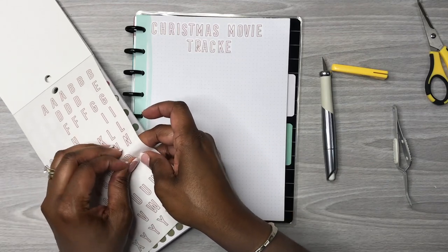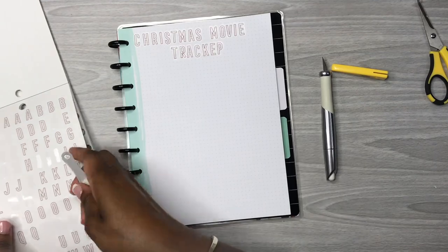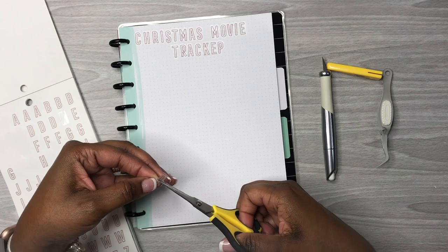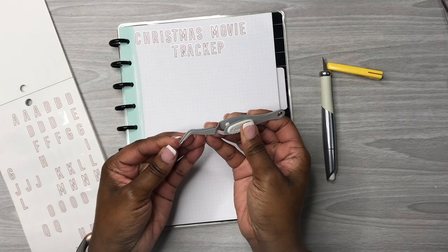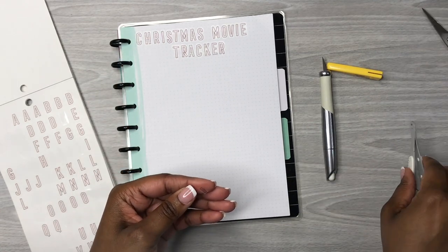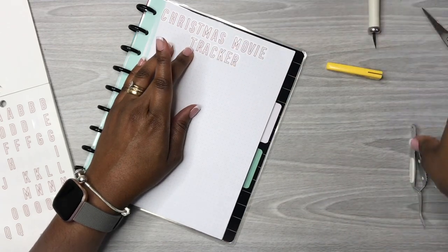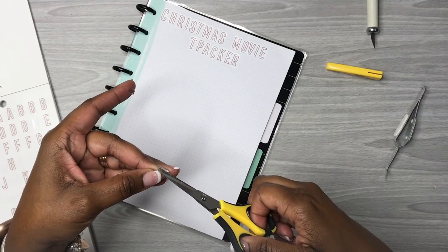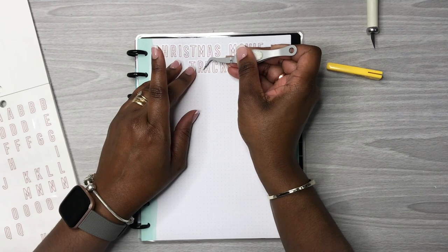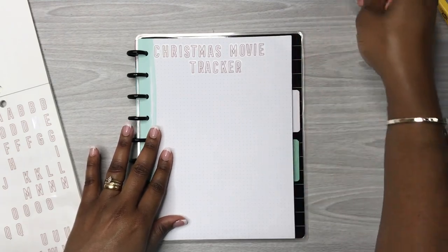Now let's make another R — just like we did before with the P. We'll take the I and trim it down. The reason I did it that way is because I want the rounded part. All right, so now we have our title, but I don't like this little piece right here — it's too long. Let me trim it off just a little bit. Okay, that looks a lot better. There are our makeshift R's.